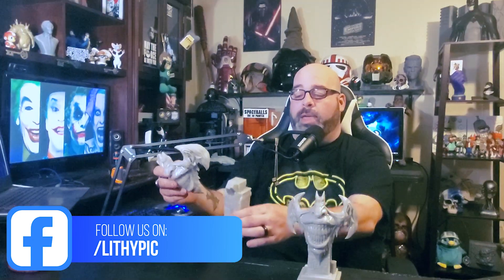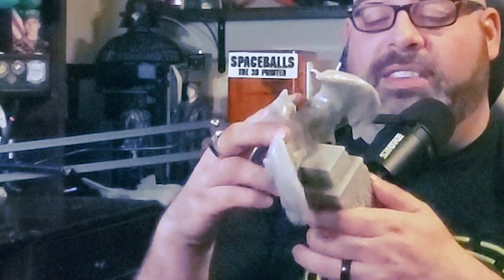The model we're using today is called Joker Face. It is a two-piece model — the base and the Joker face — and they come together. They're actually really well keyed. The way the key is designed, you can't mess it up. It fits in there perfectly and it's really snug.